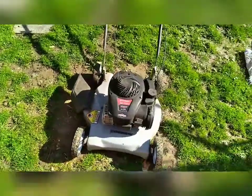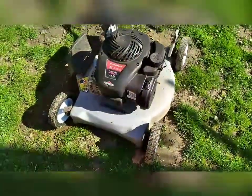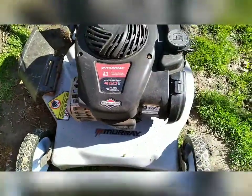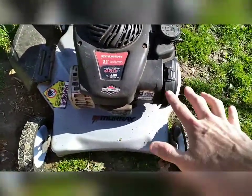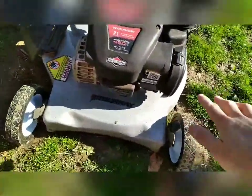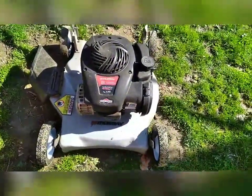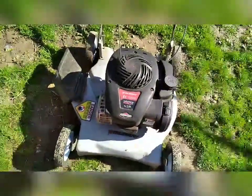Today is going to be a little bit of a different video. We're going to be working on this Murray mower with a Briggs and Stratton 450 series engine on it. We're going to be taking off the carburetor and replacing it instead of cleaning it. Instead of trying to clean this plastic piece of junk, you can get a replacement carburetor for under $20 with new hoses and just about everything else.